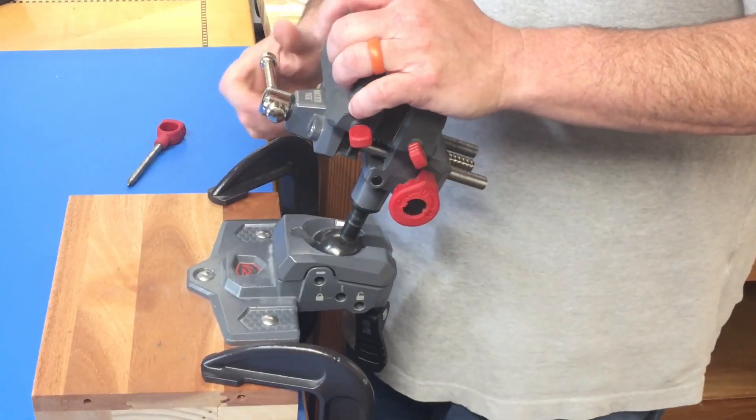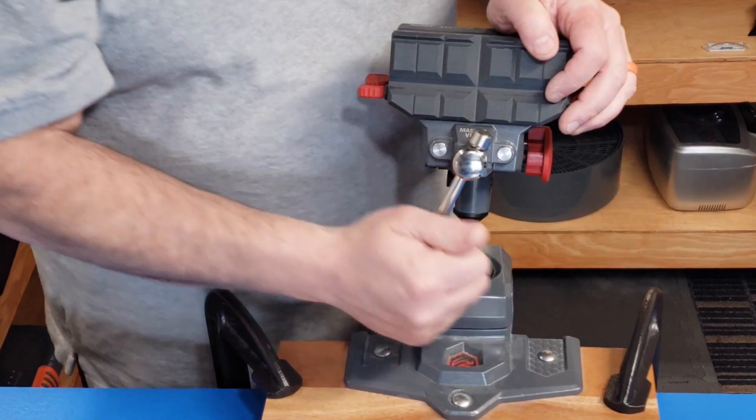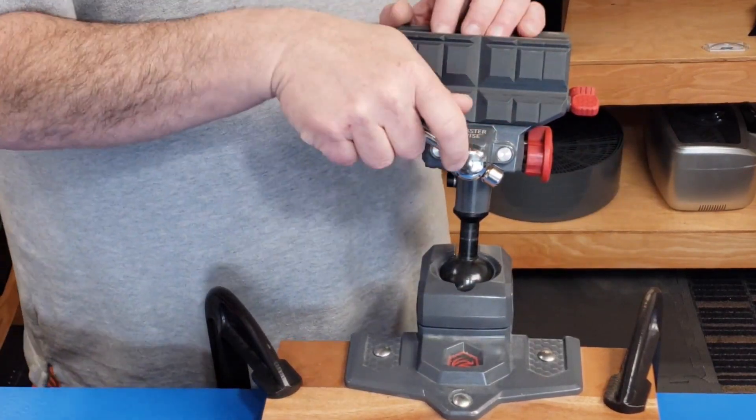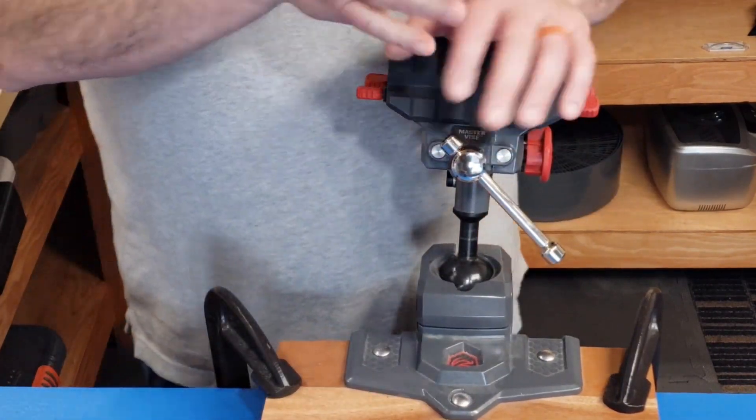A few months ago I really wanted to see what this thing could do. I actually locked a barrel in and then put a cheater bar on it. Now, that does void the warranty, but I needed to know what this thing could do. I put that cheater bar on and really torqued it way beyond what it should have taken. And this thing did not break. The only damage is that I bent the screw rod a little bit, so there's a catch — loose here, tight there. But that's the worst thing that happened.